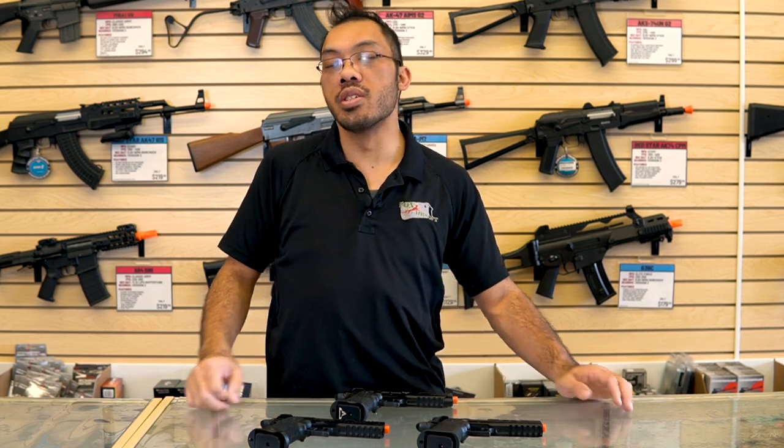Hey guys, I'm Tang with Fox Airsoft and today's video is going to be about the Hi-Kappa platform, mainly talking about what they are and their controls and such.